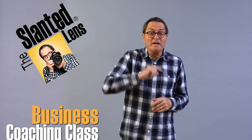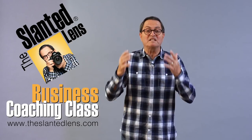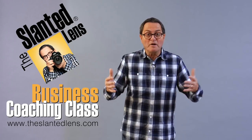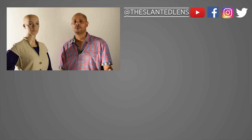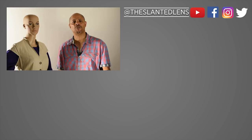Here at The Slanted Lens we're really big on business, so get over to theslantedlens.com and buy our business downloads — it's 16 segments that'll help you shape your business, plus it comes with a group call-in once a month with me where you can ask all your questions. The studio is all complete and all systems are go. A very special thank you to JP Morgan from The Slanted Lens for helping me put this studio together.